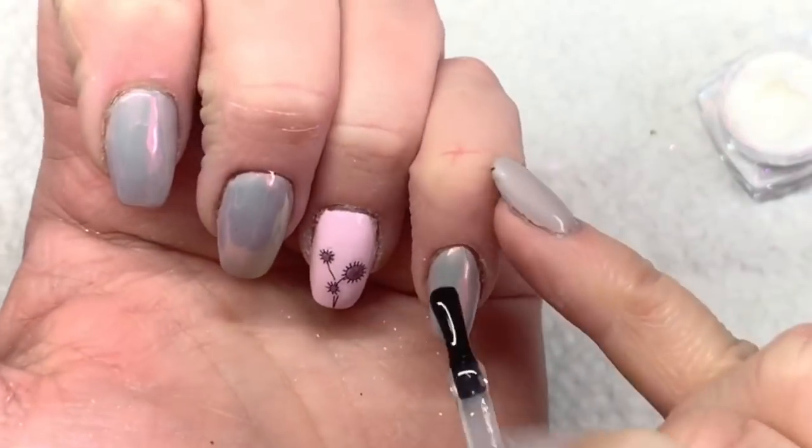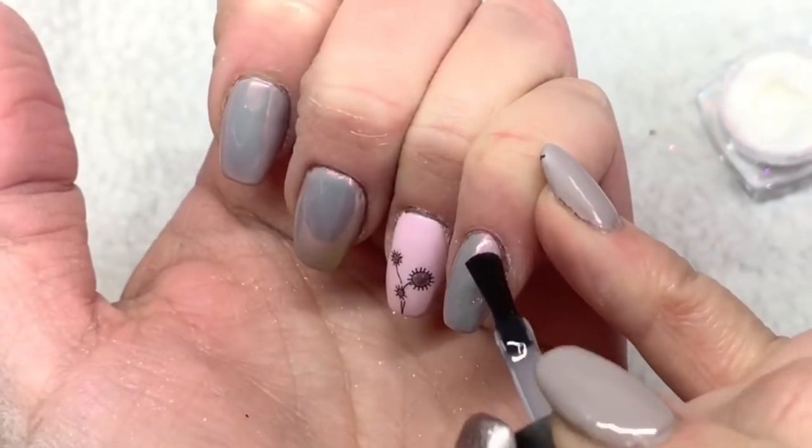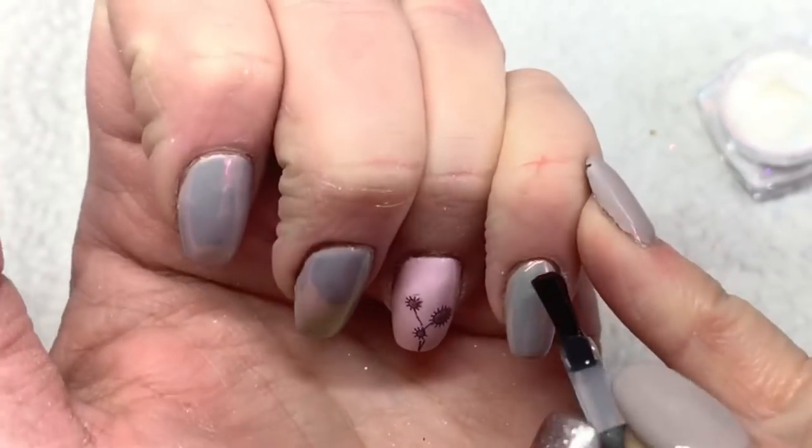I find that doing that second top coat makes the powder last so much longer. Make sure you do two no-wipe top coats on top of the powder and you should have no issues. I'm applying that second coat of top coat and I'll cure that for 60 seconds once I get it on all the nails with the powder.